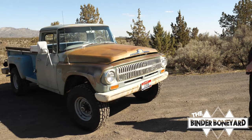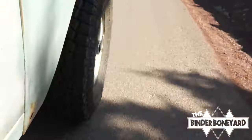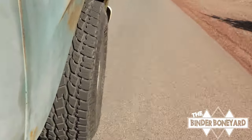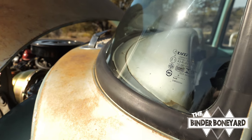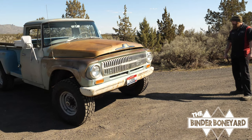Everything works amazing — the heater works good, four-wheel drive works great. It goes down the road at 75 with 373 gears and 35-inch tall tires, very nicely. We put a brand new windshield and windshield gasket in it, re-sealed the doors, so it's nice and quiet inside with no leaks.